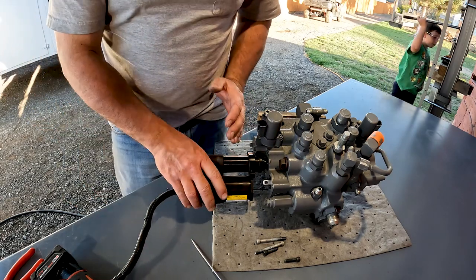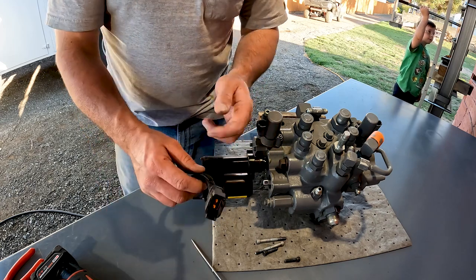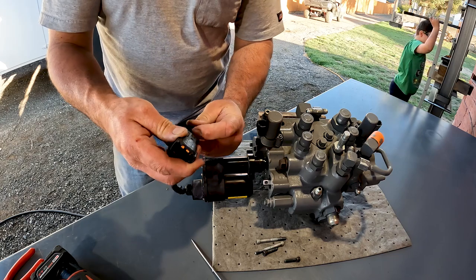What other guys have done — I've seen in the shop — they've actually cut this end of the actuator off and then just take it apart like that. But when you're in the machine, sometimes that's really difficult to do. So instead, we're going to take this plug apart and get to our motor wires.